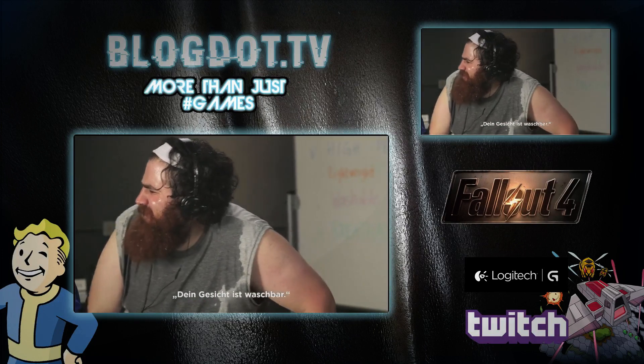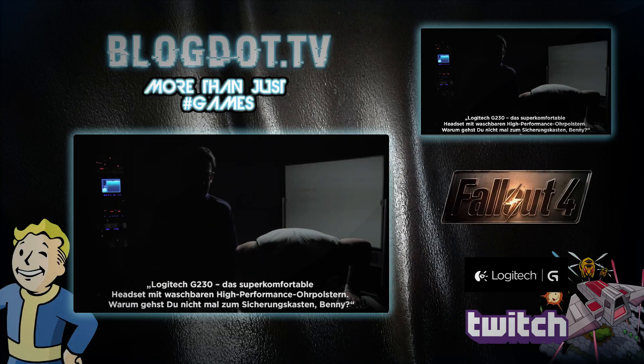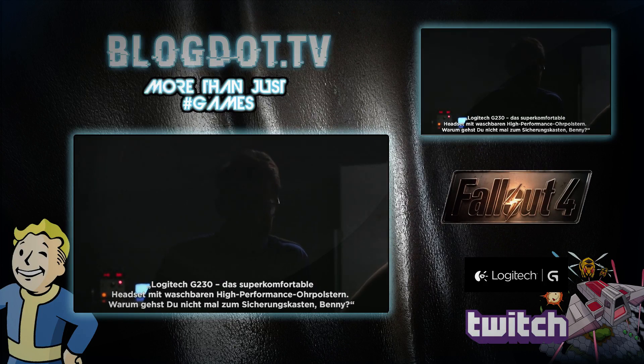Your face is washable. It is. Logitech G230. The total comfort headset with high-performance washable ear cups.